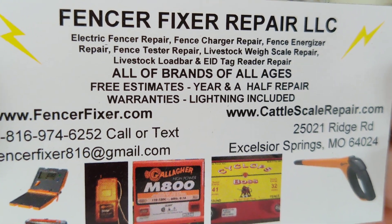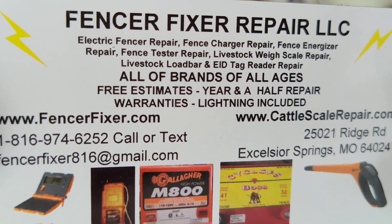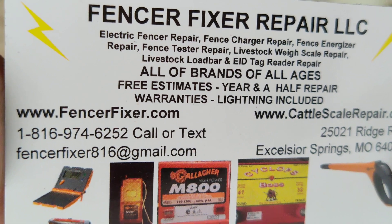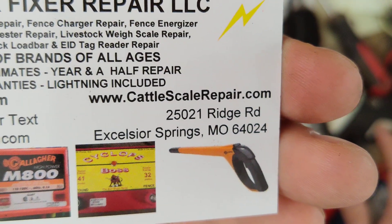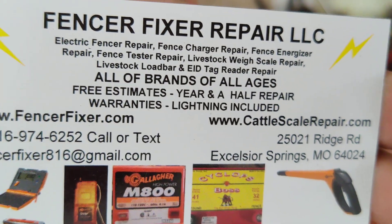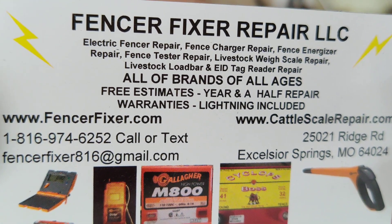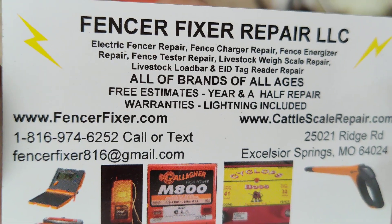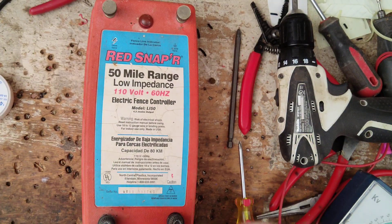This is an old unit back when Red Snapper had their own identity. They might have been owned by Zareba people, but they had their own identity and they were pretty darn good units back then. Now they're just a rebranded, relabeled, different colored case — Red Zareba Blitzer type unit. So they're the same old thing, but these were back when they were old school units.